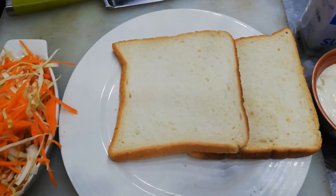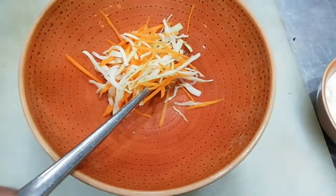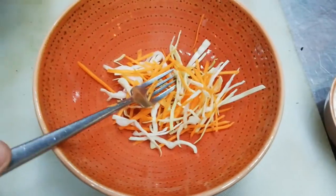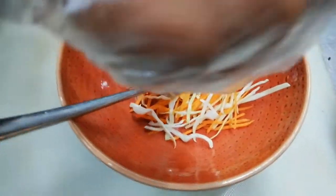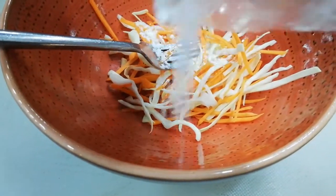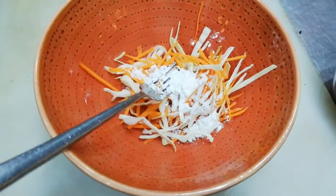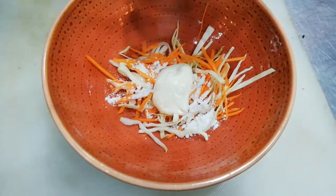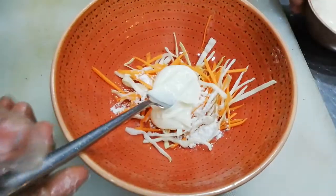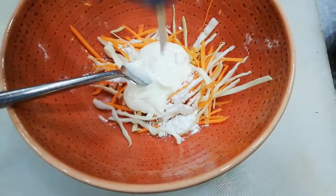Let's start the sandwich. We have to prepare this coleslaw — coleslaw salad. We have band gobhi and carrot. We will add some icing sugar and this is mayonnaise.